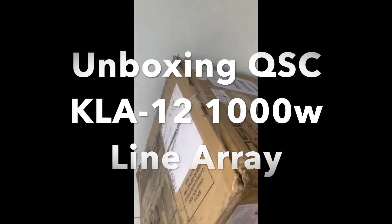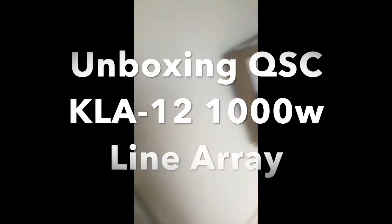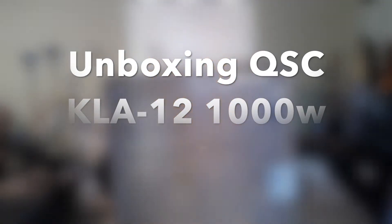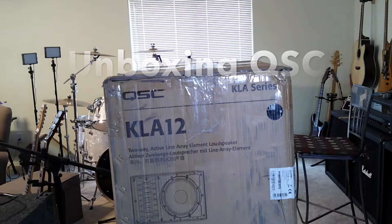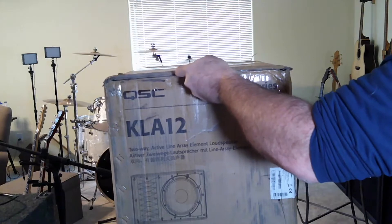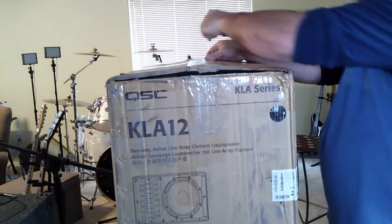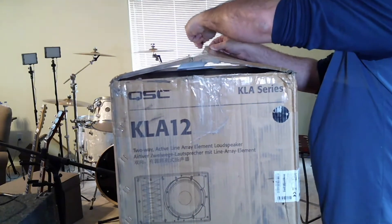These are line array speakers that I ordered. I used to have a huge old PA system — front-loaded cabinets, dual 18s, Crown power amps — and it was getting to be an awful lot to carry around. So I wanted to downsize my system. I went out to see a band play down here in Arizona and they had a QSC system. They were outside and the system was hitting really hard. These new systems are as efficient, is what they say. So I started looking into a system.